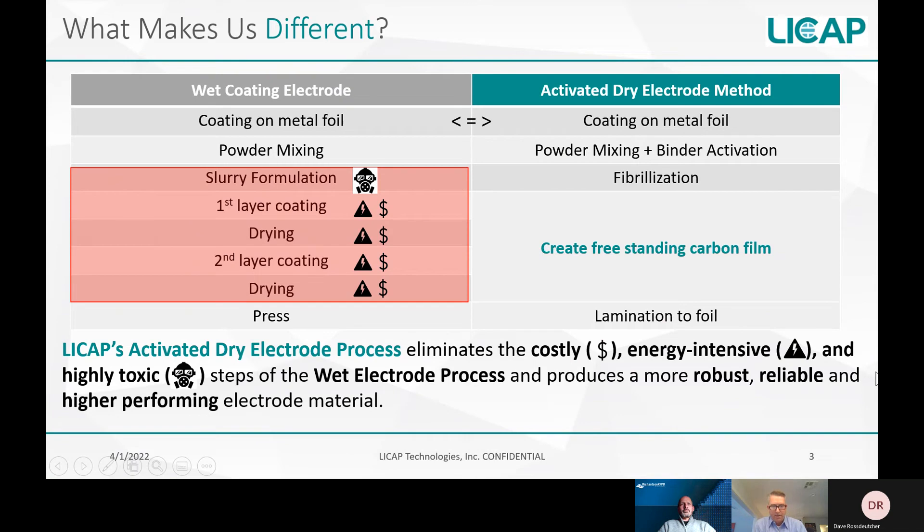The next slide compares the major differences between a wet coating process and LeeCap's activated dry electrode process. Both processes result in coating on metal foil, but the steps are very different. The wet process begins with a powder mixing step, followed by slurry formulation involving highly toxic solvents. The following steps of coating and drying consume considerable energy from tunnel ovens and solvent recovery systems, with additional labor costs. The wet coating electrode process is not energy efficient, uses toxic solvents, and is much more costly overall.